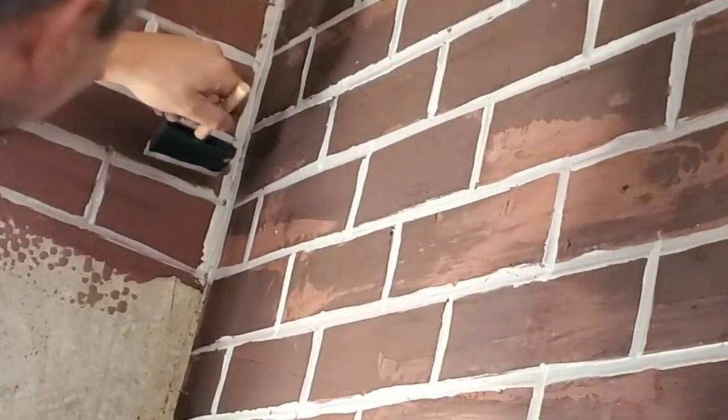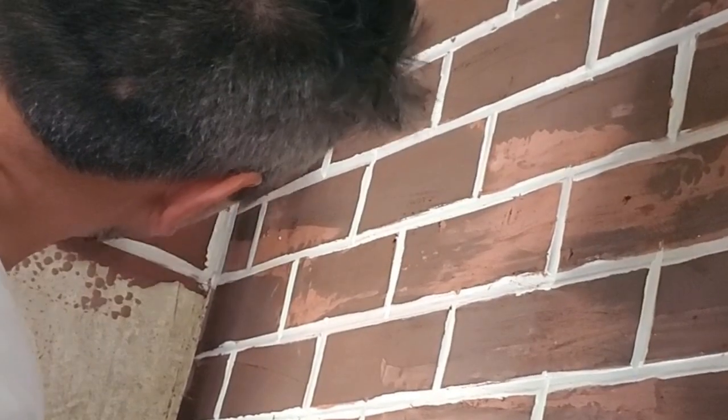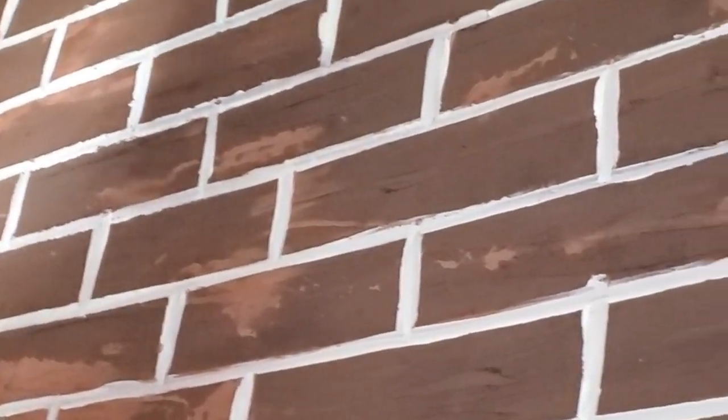For some of the effect — I didn't show it in the video — I added a little bit of black pigment to the paint, just a little, and sprinkled it into the pan and mixed it. I had a lot of fun applying some here and there to make it look like the brick was dirty.